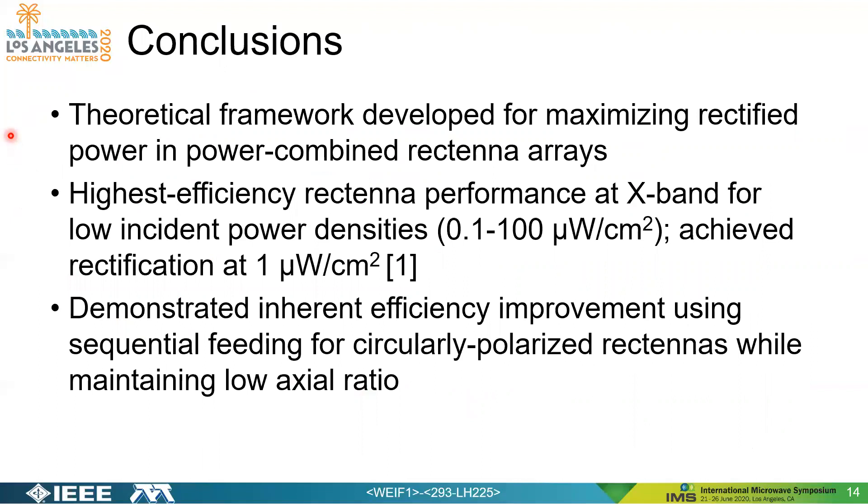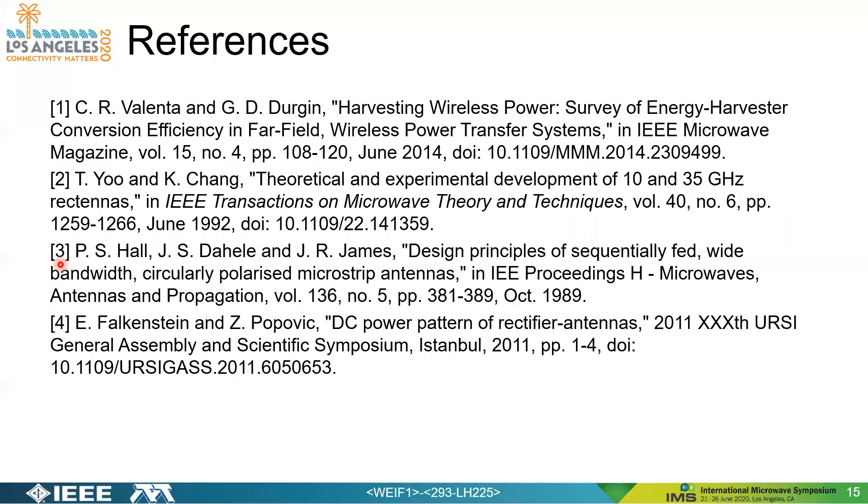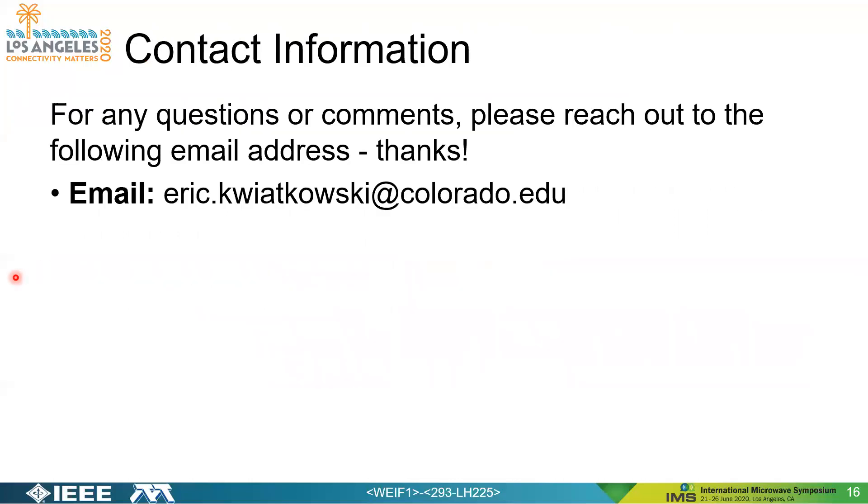To conclude, we developed a theoretical framework for maximizing rectified power in power-combined rectenna arrays. We demonstrated the highest efficiency rectenna performance at X-band for low power densities, achieving rectification as low as one microwatt per square centimeter. Additionally, we demonstrated an inherent efficiency improvement using sequential feeding for circularly polarized rectennas while maintaining a low axial ratio. References are provided, and questions can be directed to eric.kwiatkowski@colorado.edu. Thank you for your time.